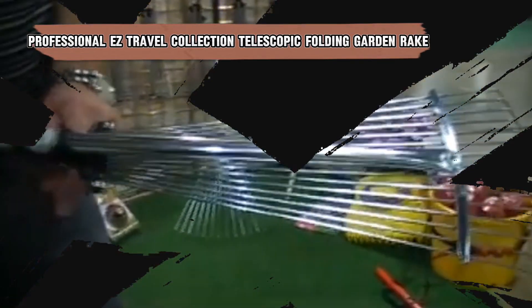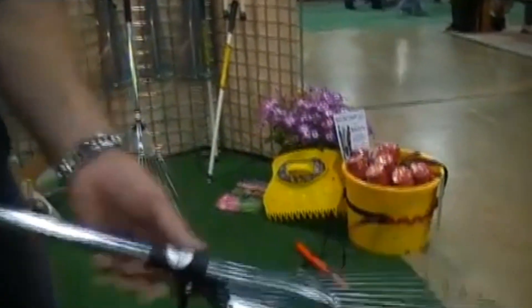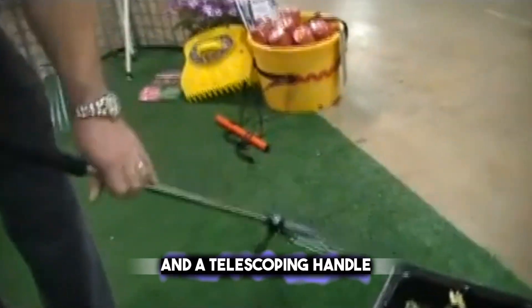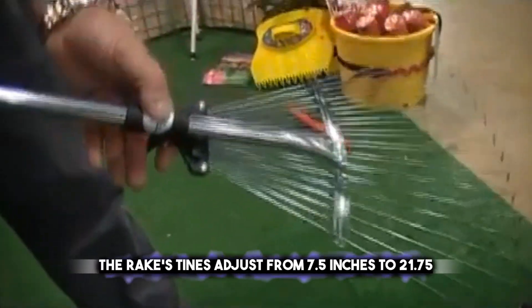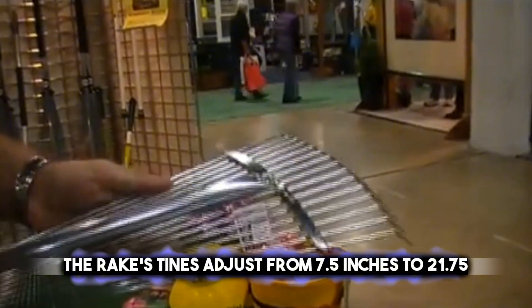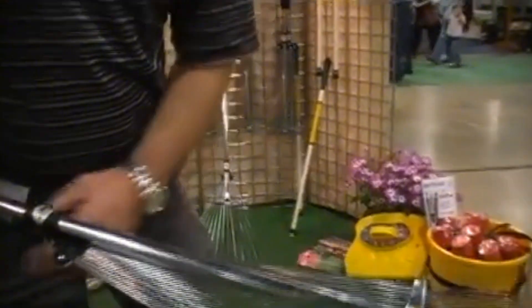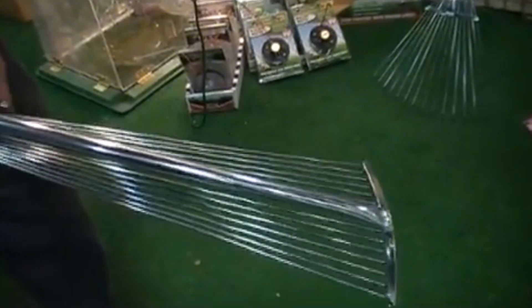The professional EZ Travel Collection Telescopic Folding Garden Rake is the adaptable tool that makes gardening convenient wherever you go. It features an adjustable fan head and a telescoping handle, which can extend from 37 inches to 68 inches to suit various tasks. The rake's tines adjust from 7.5 inches to 21.75 inches wide, making it perfect for raking in tight spaces or large areas. It's constructed with durable aluminum alloy, ensuring it's both strong and lightweight. The rubberized handle provides a comfortable grip, and this rake is ideal for clearing leaves or debris, great for working under hedges and in flowerbeds.